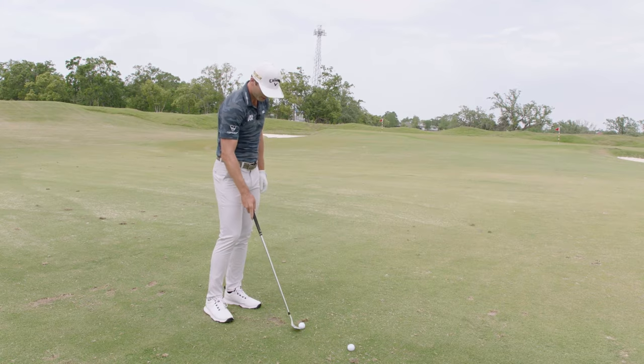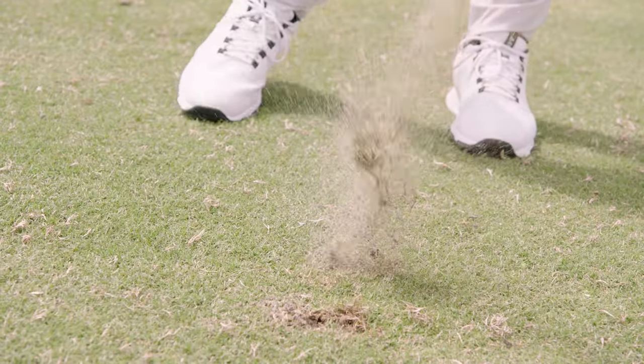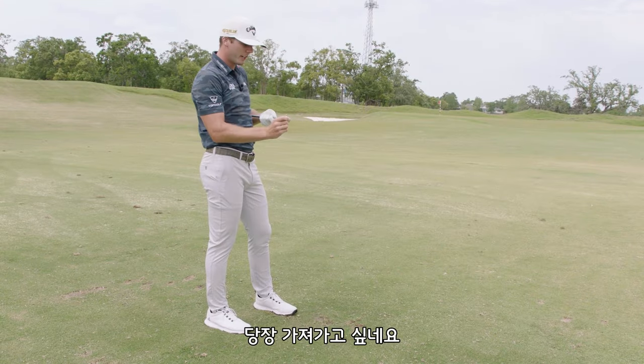It's unbelievable how much you can spin it from 60 yards with this wedge. I'm just gonna take this thing home with me.